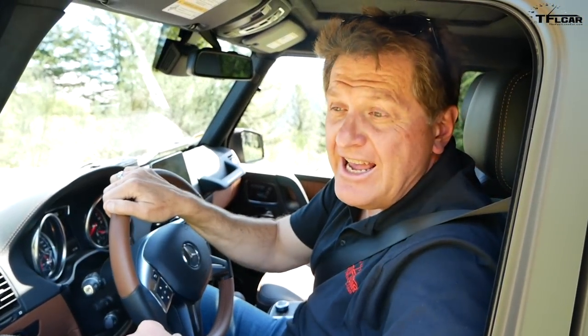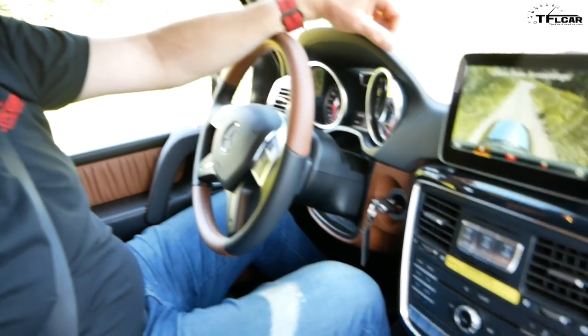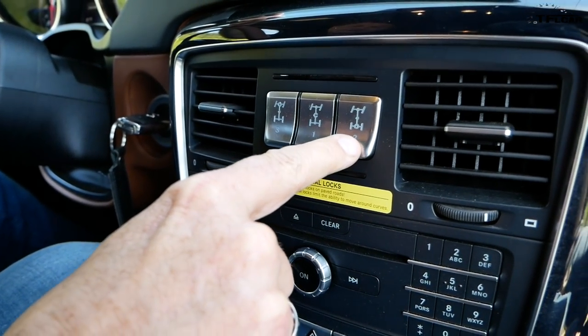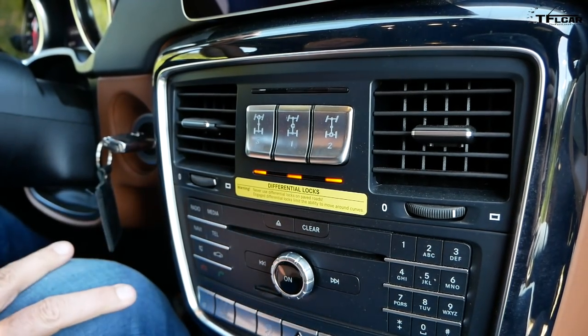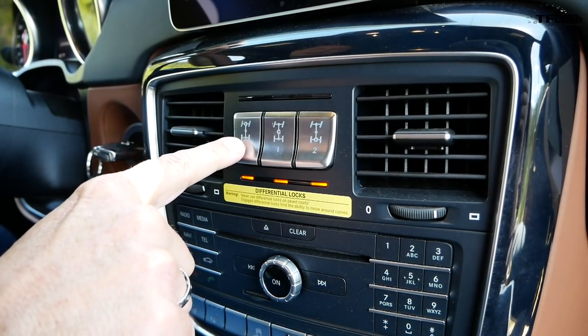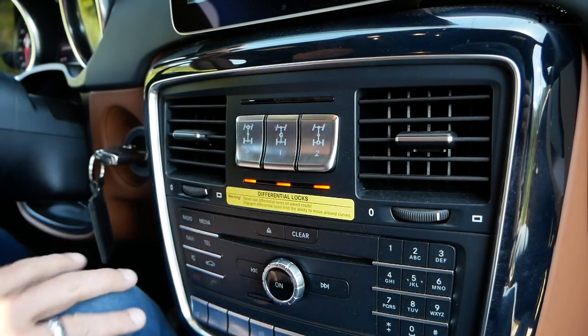Looks like I am officially stuck — but this is where the G-Wagon's magic comes in. This G-Wagon has a low range — low range engaged. And that's not all, because now I can engage not one, not two, but three locking differentials: center lock, rear lock, front lock. These don't lock until the lights up here light up, so right now I've engaged them but they're not locked yet. Let me put it in drive and see if I can get these bad boys to lock up.